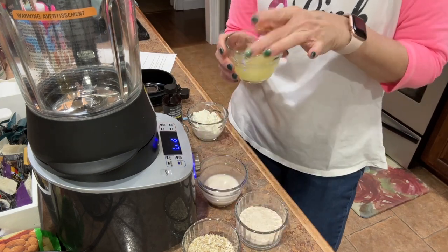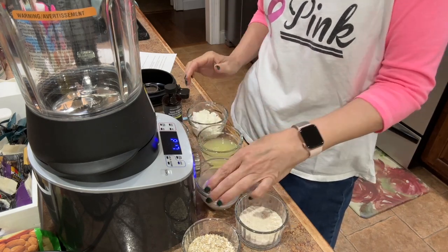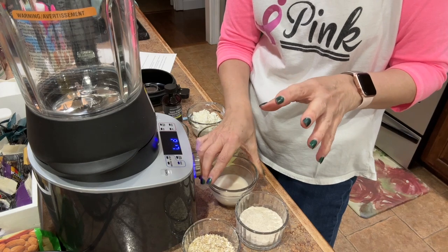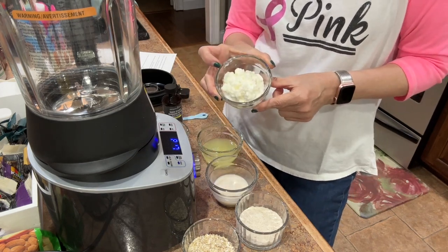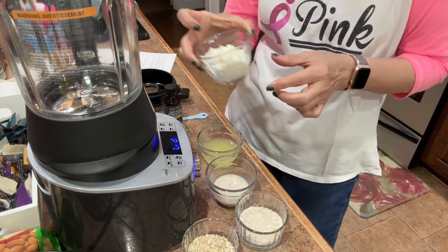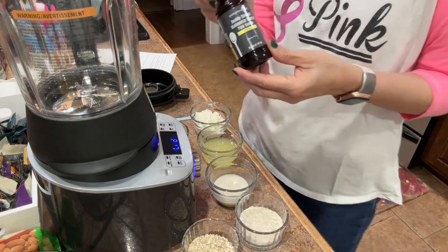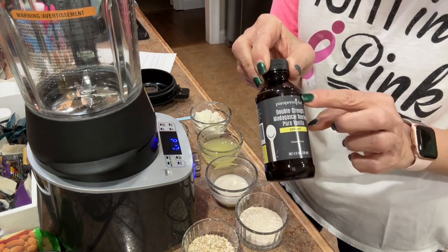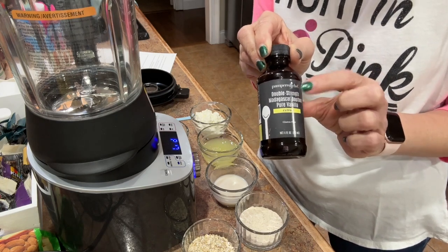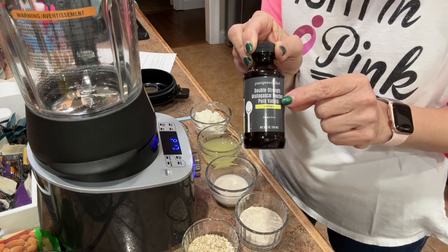We've got the equivalent of two egg whites — I just used the liquid egg whites in the carton. We've got three tablespoons of unsweetened almond milk, more if we need it if the consistency is too thick once blended. Half a cup of low-fat cottage cheese, small curd — I think this is Breakstone's, just what I found at Walmart. I'm going to add a half a teaspoon of really super-strength vanilla. My friend Martha Constant, who is a Pampered Chef rep, sent me a goodie box with this, and I'm going to link her page down below.